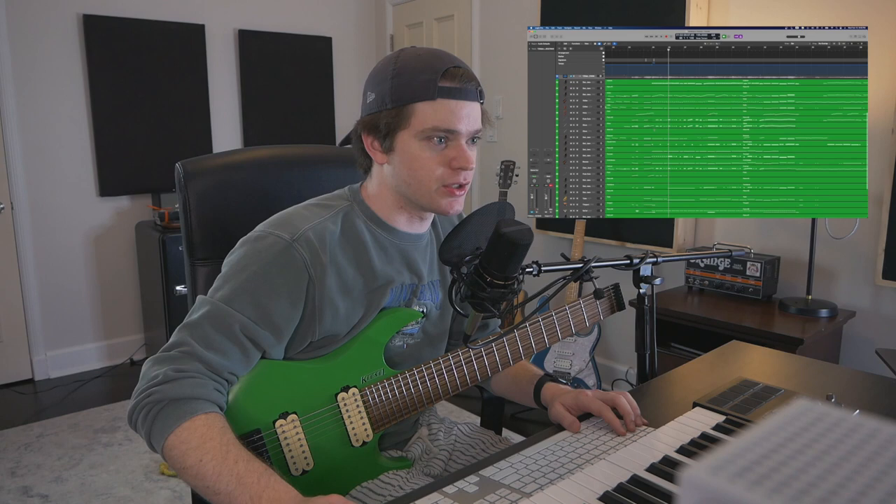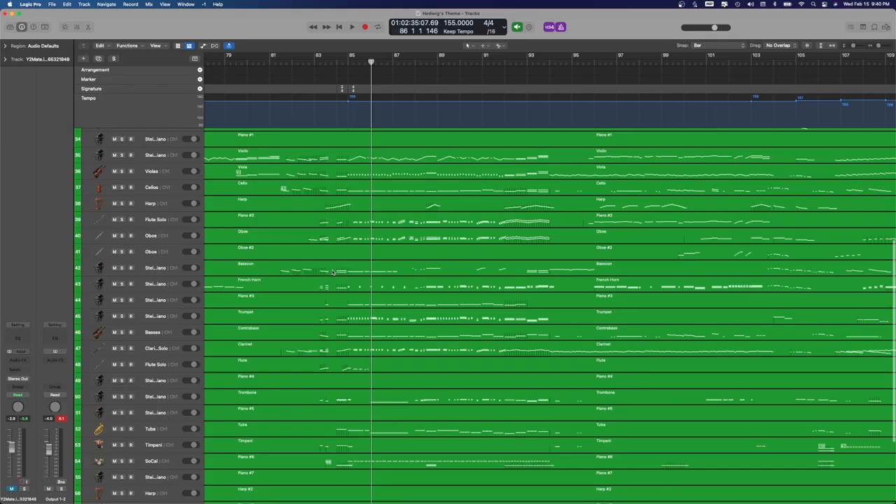I've managed to pull myself away from Hogwarts Legacy long enough to start working on a cover of Hedwig's Theme. Luckily, I found this MIDI for the entire orchestra online for free — the entire piece. It's all there. This is going to be sick. I don't know exactly how I'm going to execute this yet, but it's going to be awesome.